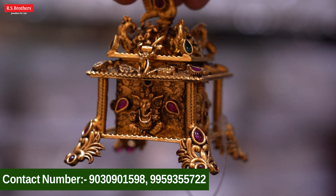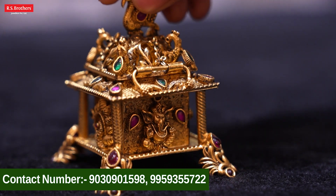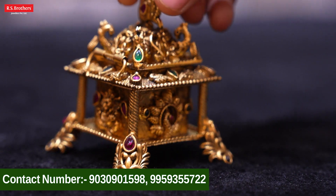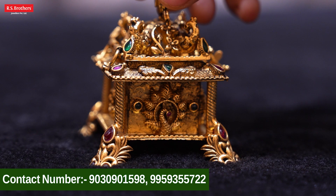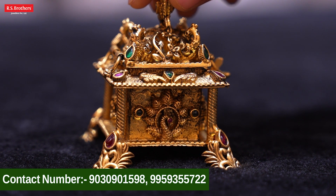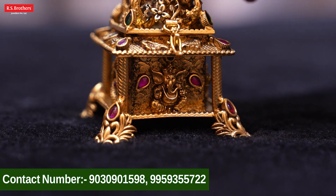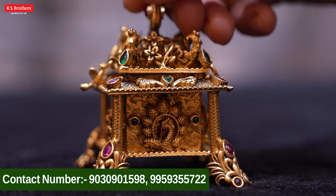We have a vignette on the top and we have a peacock design. We have a vignette in the middle, and inside we have a beautiful peacock design. We have a ruby and emerald combination. We have a stone in the middle. And on the other side, we have a peacock design.